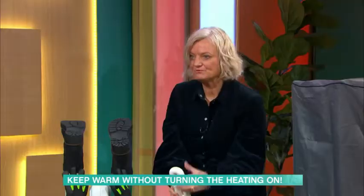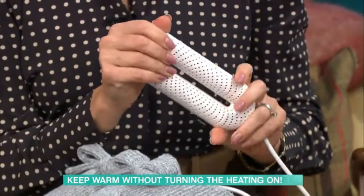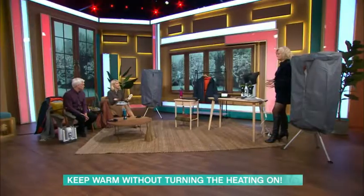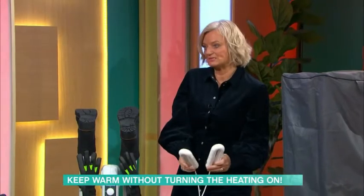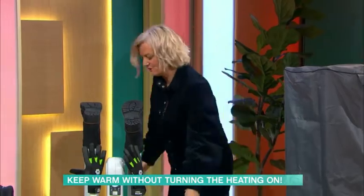Put them in gloves, socks, anything. On a Sunday, all three kids of mine play football. I have three muddy football boots, and on Monday they're meant to be in school bags — and I'm like, they're wet, they're soggy. I keep these plugged in where we keep all our wellies and boots and then just shove them in. How brilliant. Revolutionise your life.